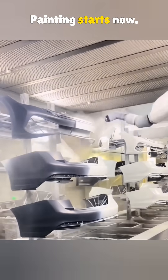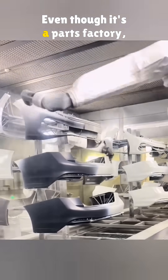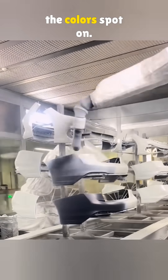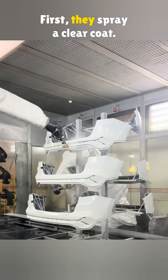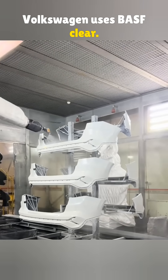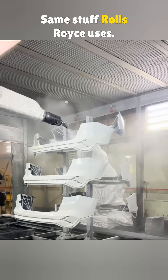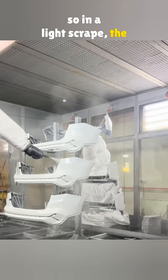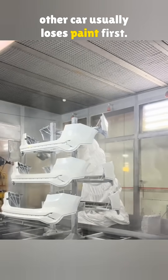Painting starts now. Even though it's a parts factory, they use the same paint brand as Volkswagen's main plant to keep the colors spot on. First, they spray a clear coat. Volkswagen uses BASF clear — same stuff Rolls-Royce uses. It's glossier and tougher than most, so in a light scrape the other car usually loses paint first.